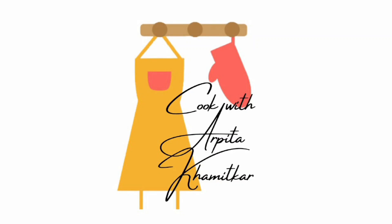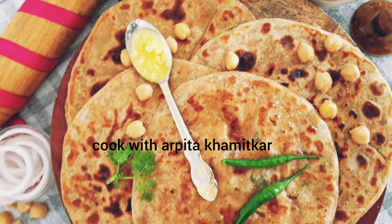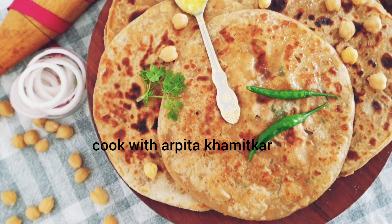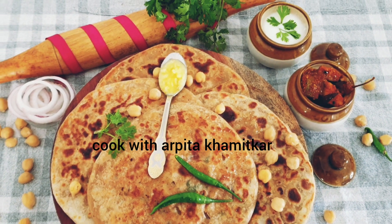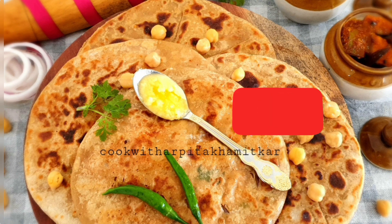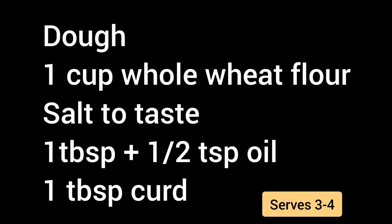Hi there! Welcome back to my kitchen. Today I'm here with one more recipe from chickpeas which is chole ke parathae. Whenever I make these parathas, majority of them get surprised and say they've never heard about or tasted these. So just thought of sharing this recipe with you. Do give it a try and don't forget to share your feedback, and if you haven't subscribed to my channel yet please do so. Let's quickly have a look at the required ingredients and let's get started.